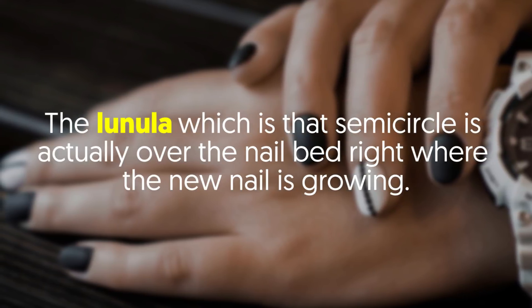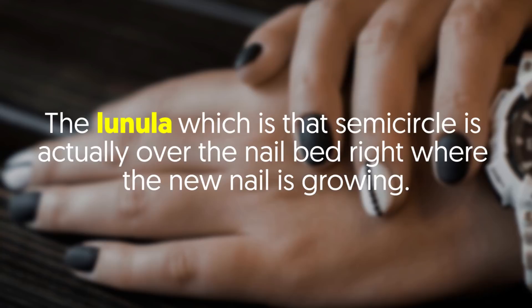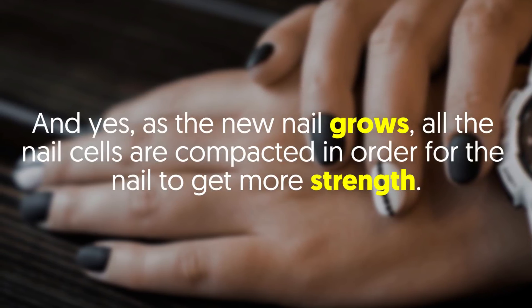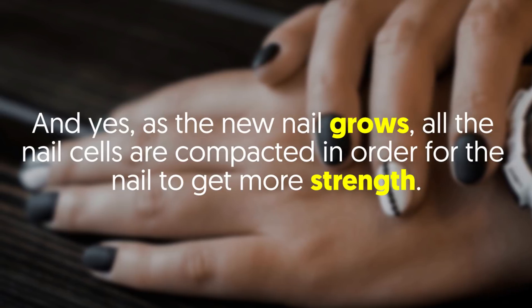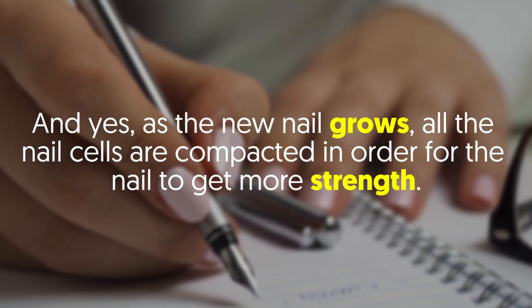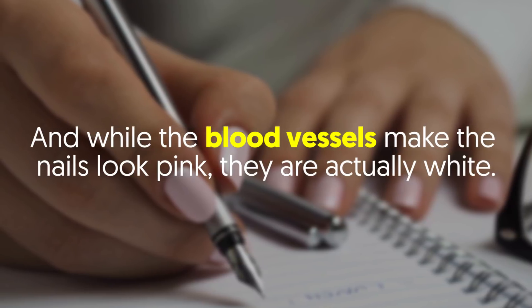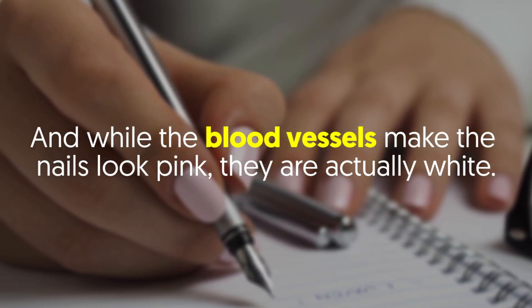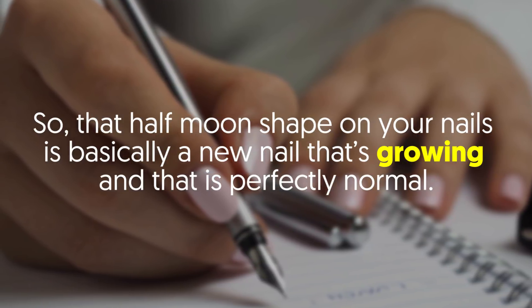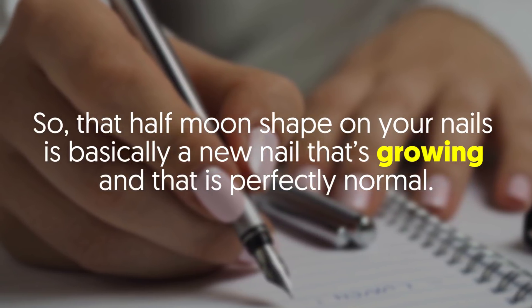The lunula, which is that semicircle, is actually over the nail bed, right where the new nail is growing. As the new nail grows, all the nail cells are compacted in order for the nail to get more strength. And while the blood vessels make the nails look pink, they are actually white. So that half moon shape on your nails is basically a new nail that's growing, and that is perfectly normal.